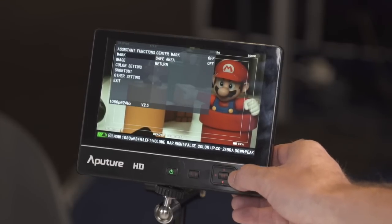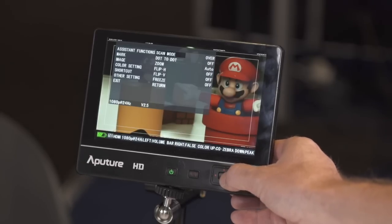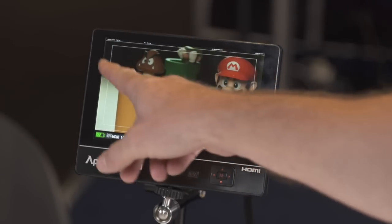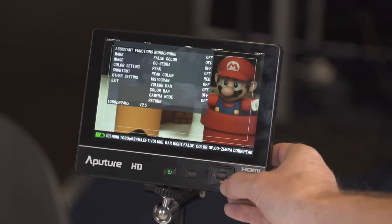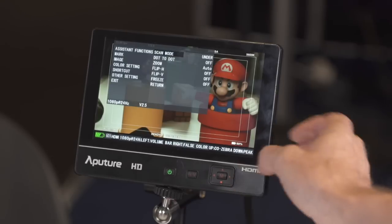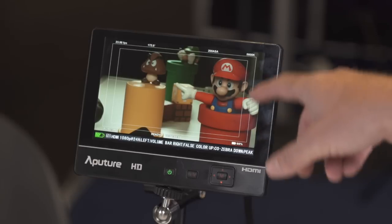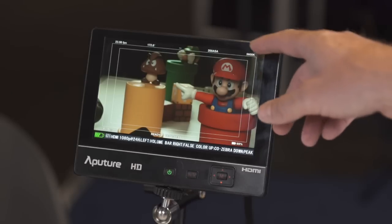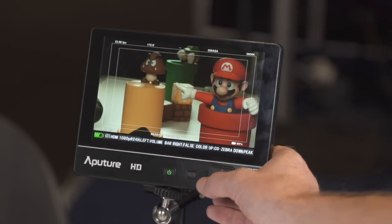If we go in here I'll show you exactly where it is. So you'll see this is what you'd normally see as your 16x9 image. If I go back into that menu again and go to under scan, you'll see you're now getting all this extra information, which is really nice. You can see exactly what's inside the frame, and you can also see information from cameras like the Blackmagic Pocket Cinema Camera displayed on the outside of your frame.